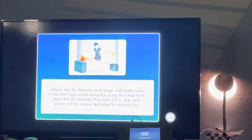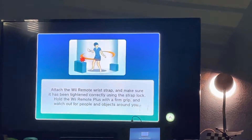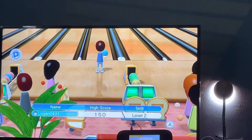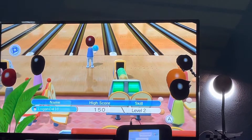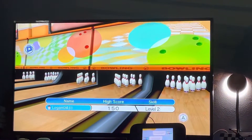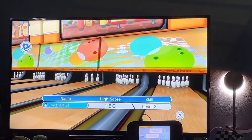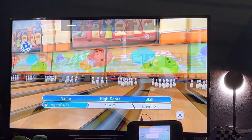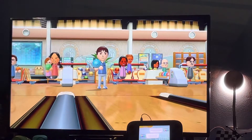Alright, now we're getting ready for the game. I just grabbed my remote control. Alright, so my high score was 150. Let's try to do better than that.